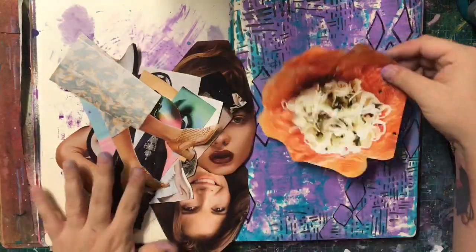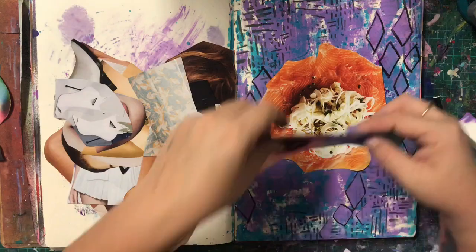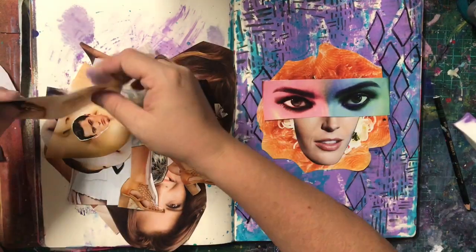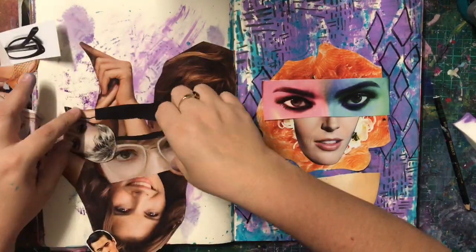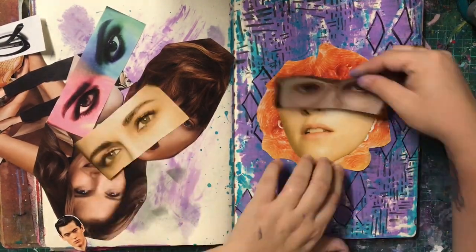I am still new to it so I'm practicing a lot. In the background I would have liked to have used a paint pen, but it's still too wet and I know I would have killed it. So I just used my Stabilo All Pencil and I found that worked really well. Now this is what I was excited about - I have loved using the Dilusions new collage sheets.